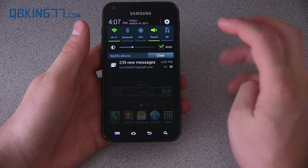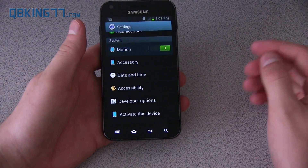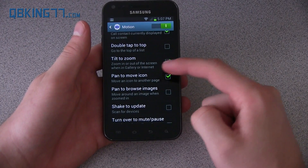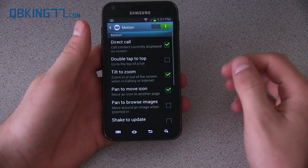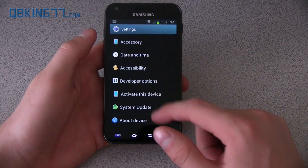There are many other motion features. Go into Settings, scroll down and you'll see Motion. Direct call is what I just showed — where you put it up to your face in a message and it calls the person. There's also double tap to top, tilt to zoom, pan to move icons, pan to browse images, shake to update, and turn over to mute/pause. Those are the motion features included with this Jelly Bean update on the Epic 4G Touch.